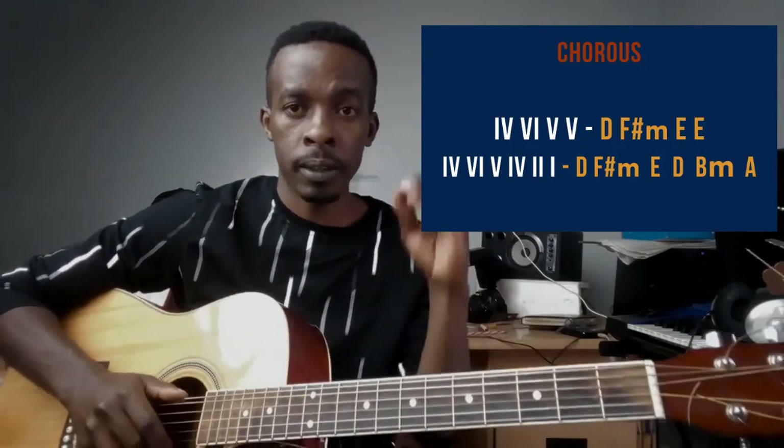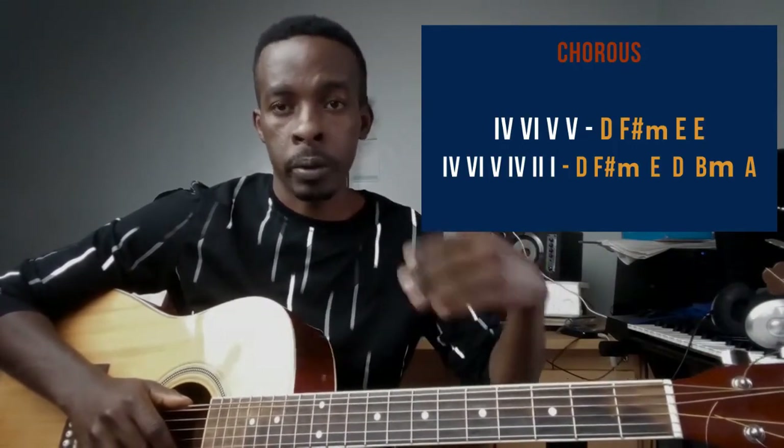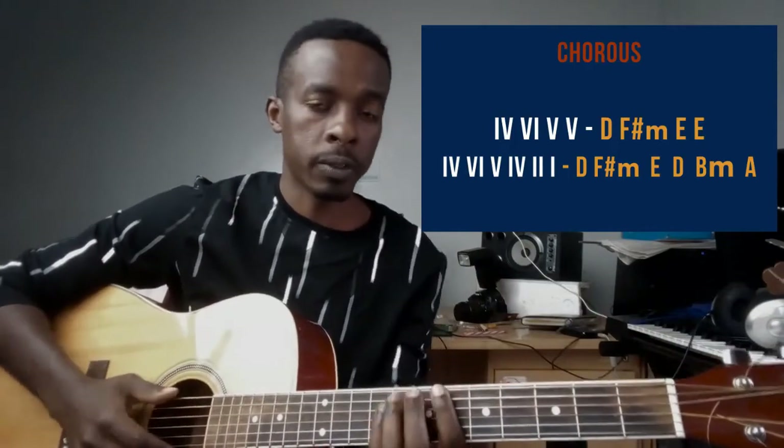Those are all the chords that comprise the verse, pre-chorus, and chorus. The song maintains those chord progressions — right after Bien finishes the first verse, the second verse comes in and you start with the verse, then pre-chorus, then chorus again. That's how you play the song.